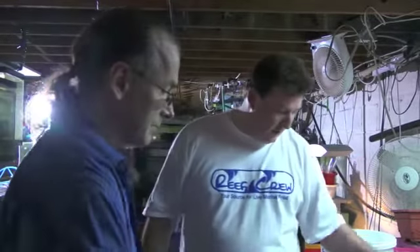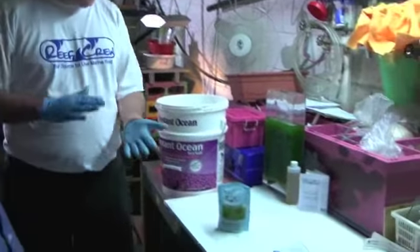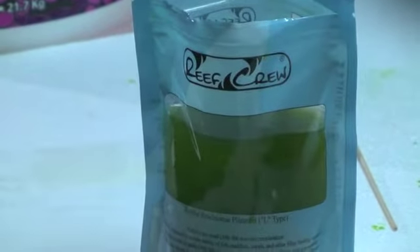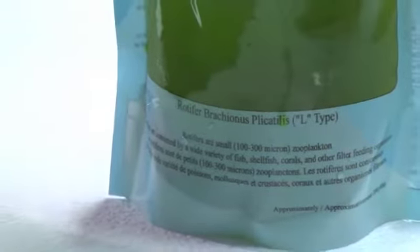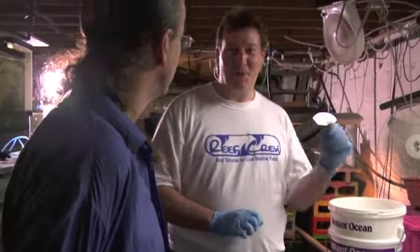So we're going to now get into a little bit of how to culture rotifers. The first safety cautionary tip for rotifers is: make sure you do everything you were going to do with your phytoplankton first. Get it out of the way. Make sure your rotifers are in one room and your phyto is in another room. One rotifer in a phyto culture will wipe you out completely — and they will grow really, really fast.